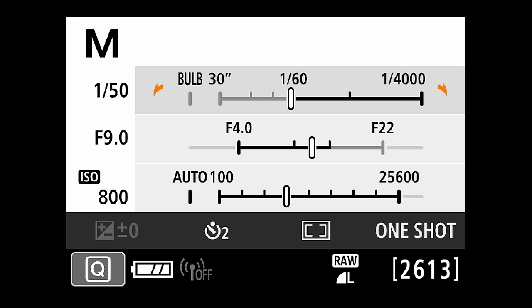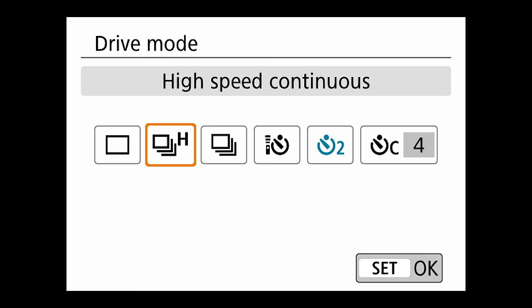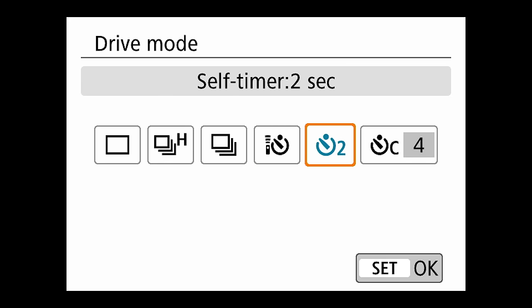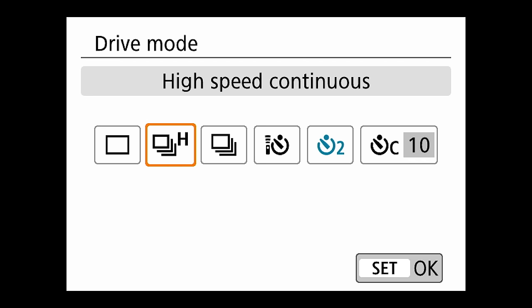Pressing the focus mode button lets you select different focusing points — manual single point selection, slightly wider, large zone, or auto select AF where the camera picks the point. I either use one of the first two modes. Down on the bottom is quick access to picture styles. For drive mode, you can choose single frame, high-speed continuous, low-speed continuous, a 10-second self-timer, a 2-second self-timer, or self-timer continuous — which can shoot up to 10 photos in a row after the timer goes off. I tend to leave it on high-speed continuous.